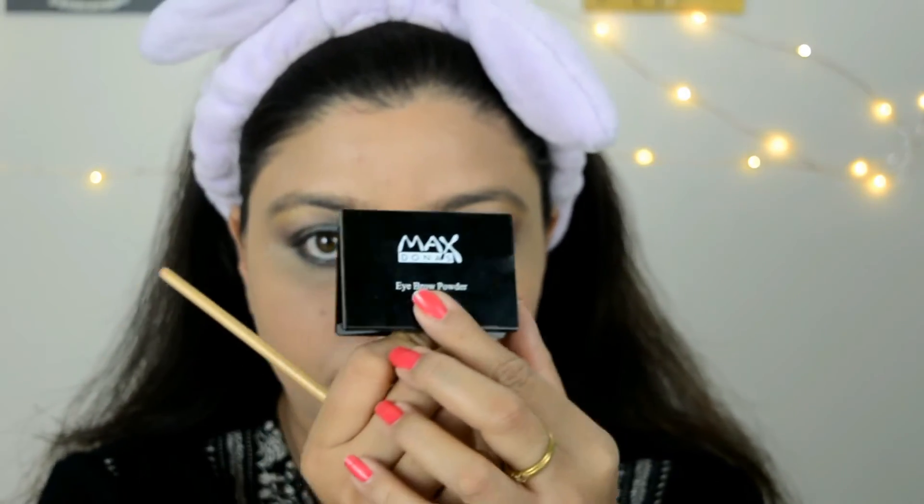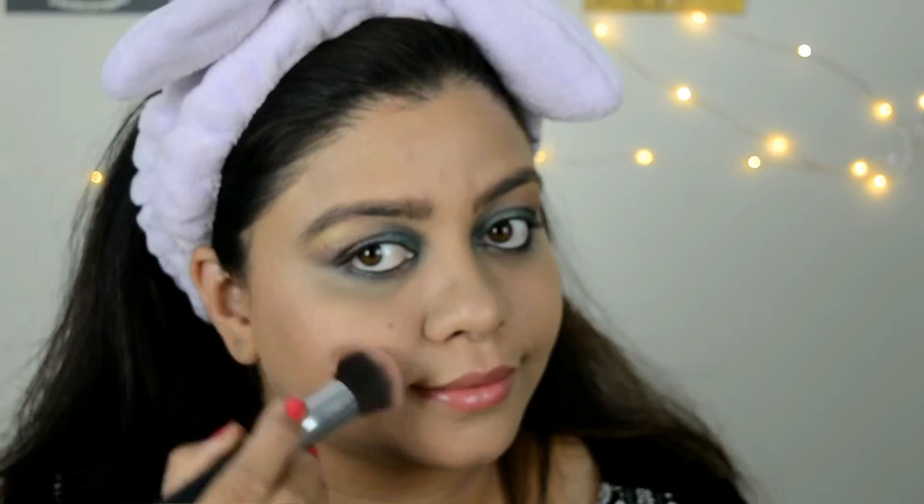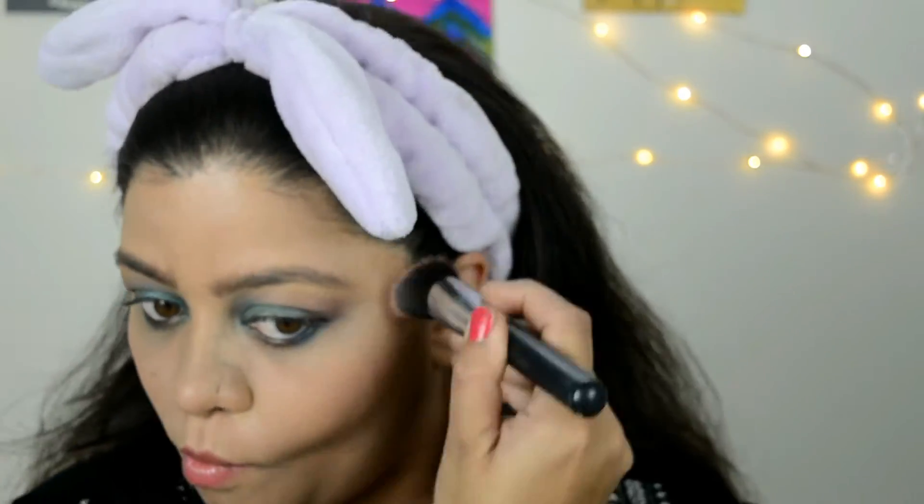I'm taking my Glam palette and using this foundation color corrector. Now I'm gonna use the Max Dona eyebrow kit. I've been using the Essence Stylish brow kit as my favorite, and I'm very happy with this one as well — it comes with three different shades.